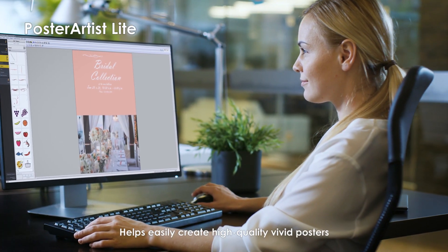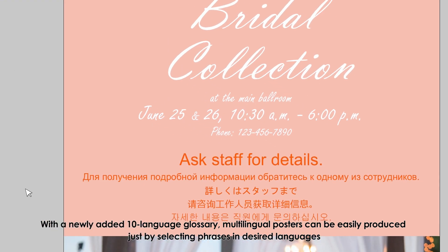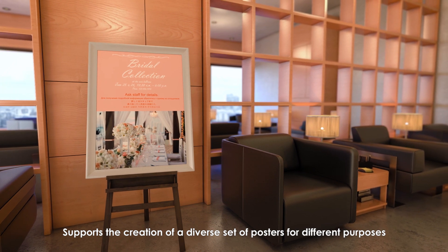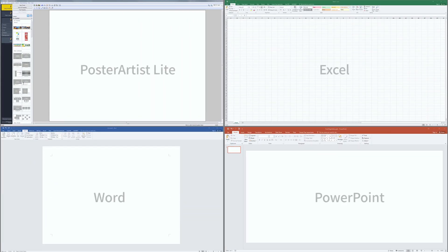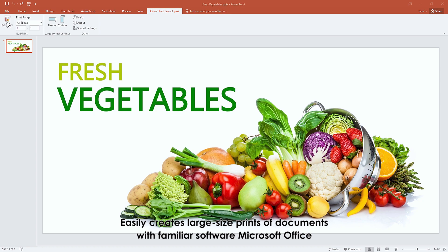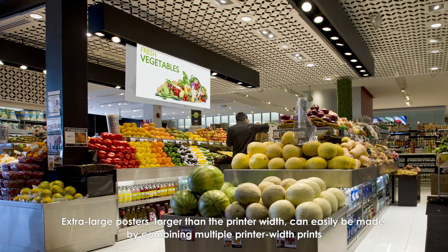Ample poster solutions include Poster Artist Light, which easily helps create high-quality, vivid posters. With a newly added 10-language glossary, multilingual posters can be easily produced by selecting phrases in desired languages. Free Layout Plus enables creation of large-format posters from various applications, easily creating large-sized prints of documents using familiar software like Microsoft Office. Extra-large posters larger than the printer width can be made by combining multiple printer-width prints.